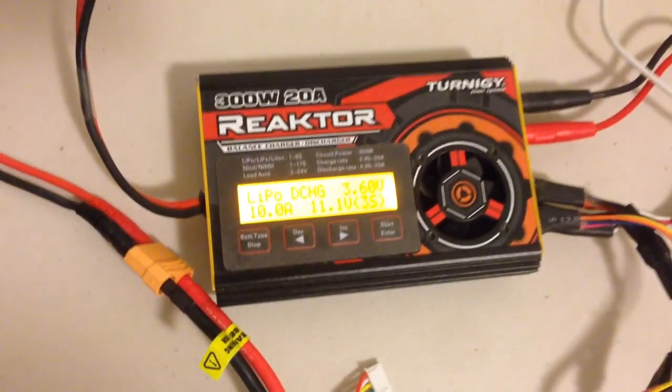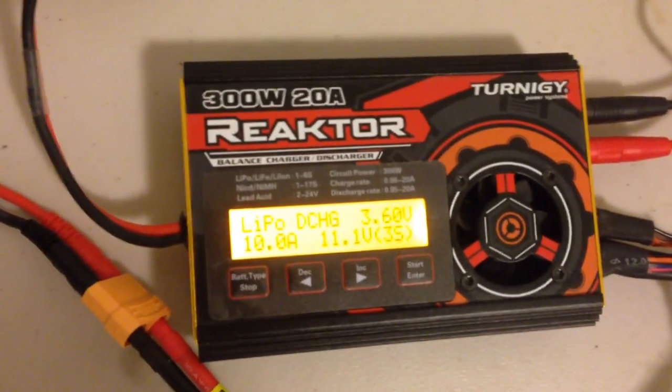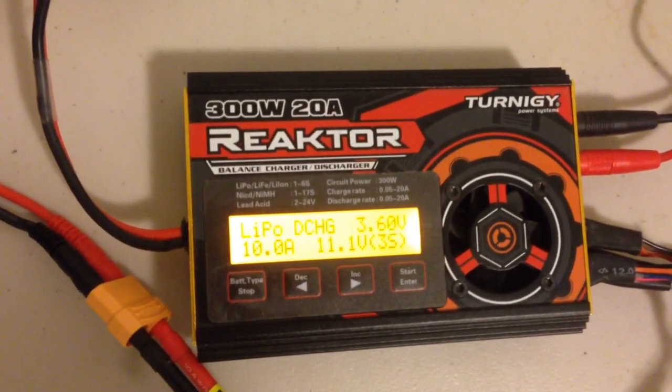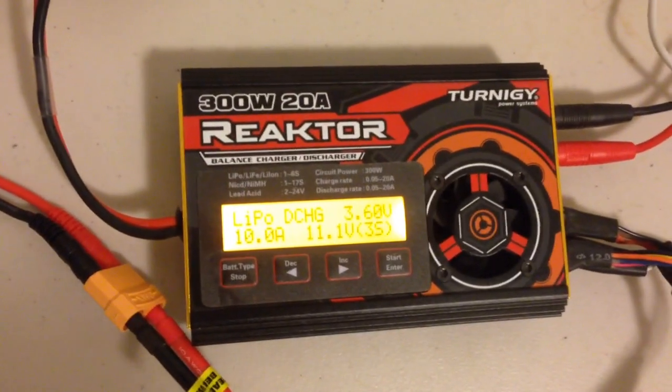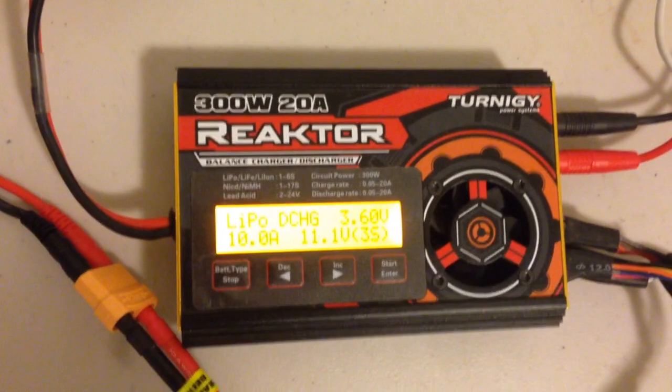Hey guys, it's Rob. I'm just going to do a quick video on how to set up the Ternergy Reactor for regenerative discharging. It allows you to discharge batteries or lipos at a much higher rate than you can by using the standard discharge feature.